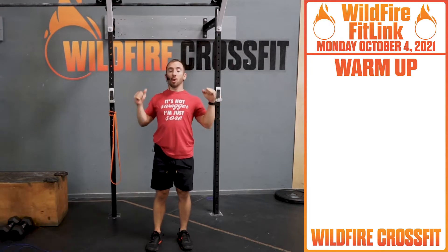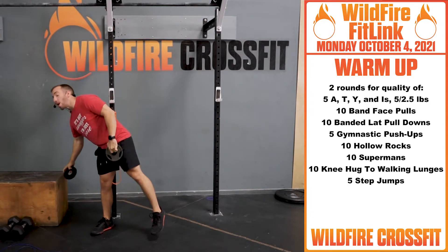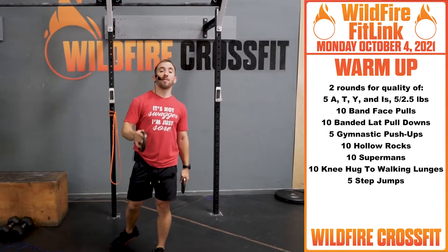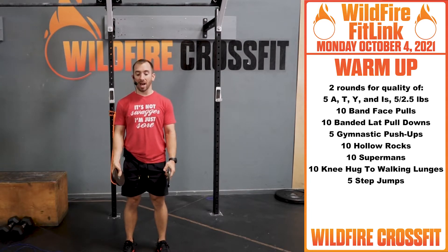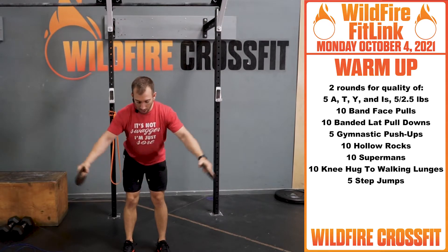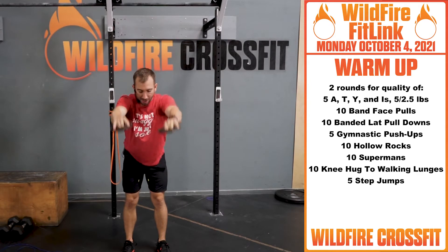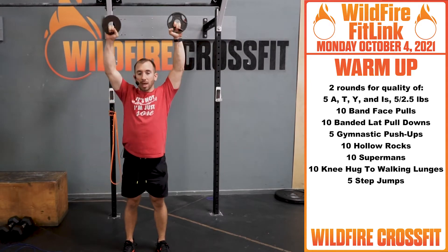To start off, we're gonna get these shoulders nice and loosened up. Grab two and a half pound plates or fives and we're gonna go through five A, T, Y's and I's. Bend over, arms come in front — A, T, Y, and I. Go through that for five, getting these shoulders nice and loosened up.